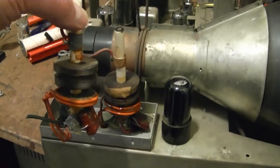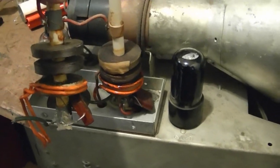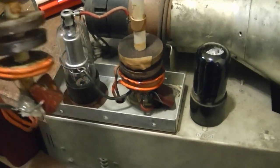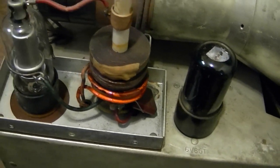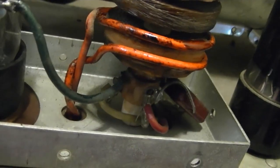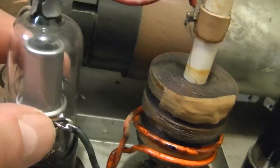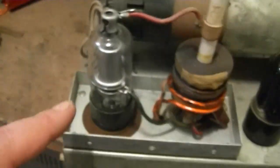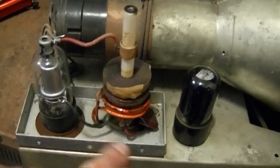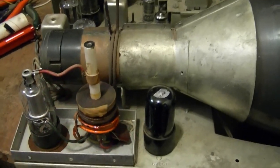I popped the cover off the high voltage cage and the two coils look quite similar. It turns out I was right — that center post goes to this feedback loop that wraps around the high voltage rectifier. That little loop going back down to the oscillator tube is enough to provide feedback to keep this whole thing running.